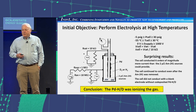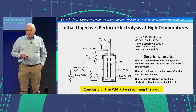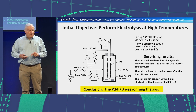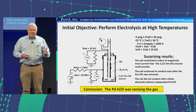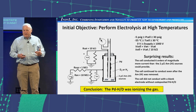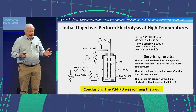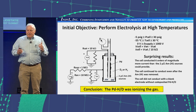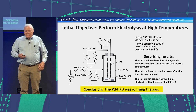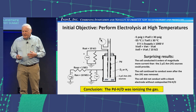In fact, it worked too great. When we calculated and analyzed the results, we were conducting six times more current than what the ions produced by the americium would have supported, even if each alpha particle produced ten to the fifth additional ions. So we removed the americium-241 — it still conducted. We put a blank working electrode in and measured nothing. The conclusion was that something in the working electrode — the palladium-hydrogen — was ionizing the gas.